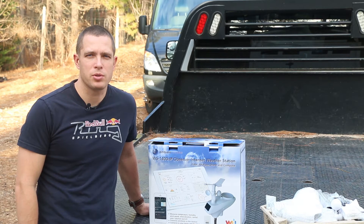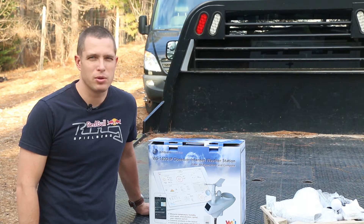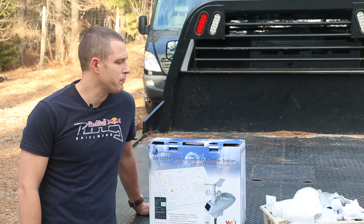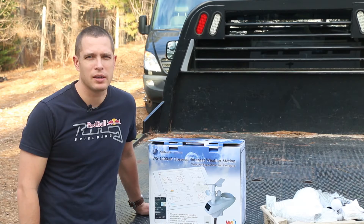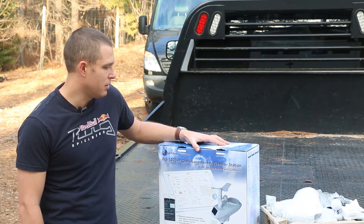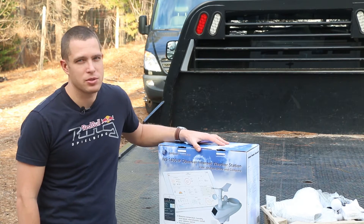We're taking a break from working in the shop to do a project I've had sitting around for a little while. It's a beautiful 75-degree, unseasonably warm day here in Georgia for January. We're going to be installing an Ambient Weather WS-1400-IP Observer internet weather station.